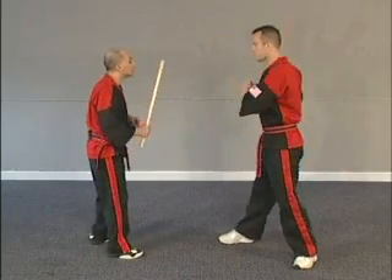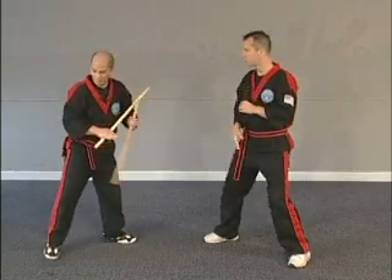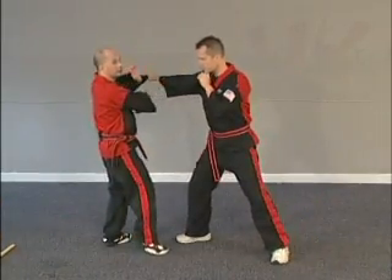This is a block, a check, and then eventually you'll learn to throw counters. Empty hand, same thing. We're going to work — he throws here, it's one, two, three.